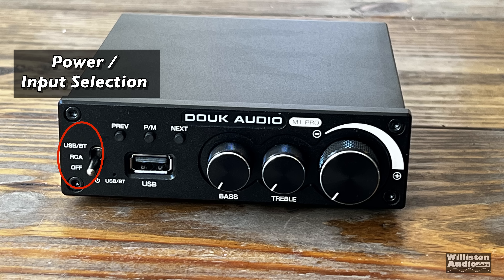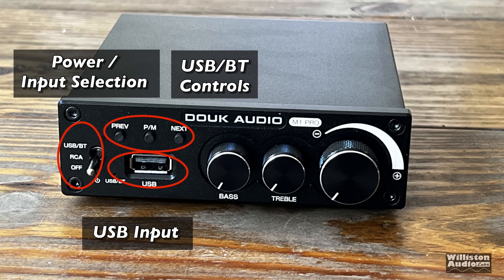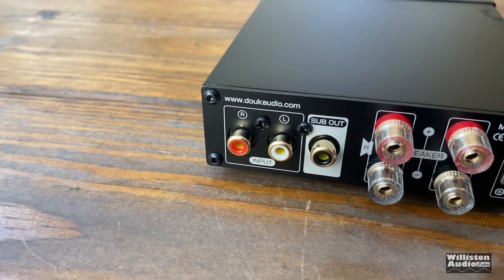On the front of the amp you'll see the power input selection switch — you can go from off, to RCA, to USB, to Bluetooth. There are USB and Bluetooth controls for previous, next, and pause. There's a USB input for up to a 32 gig flash drive. Bass and treble controls for tone adjustment, as well as a large volume potentiometer. All the potentiometers feel really nice on this amp, so I really like that.